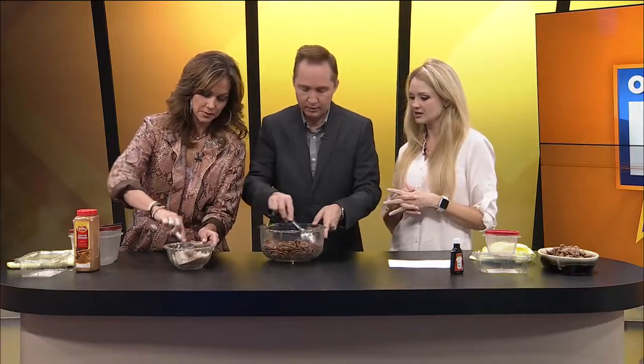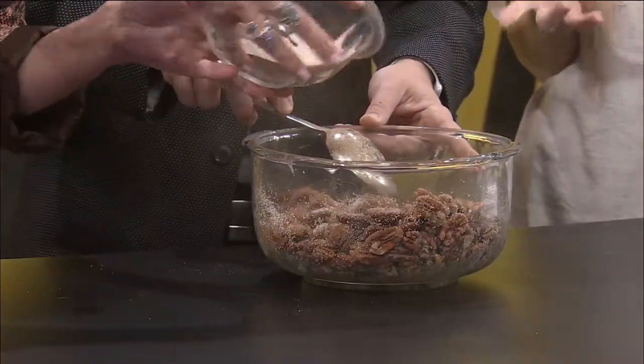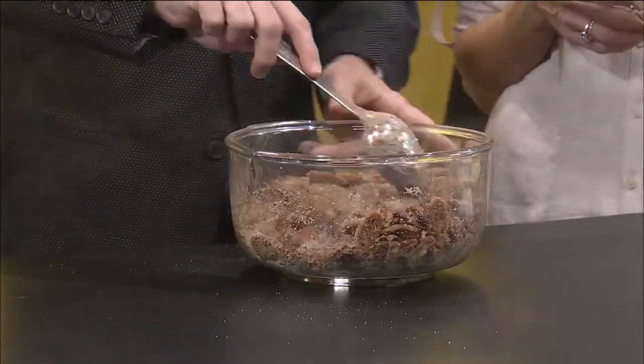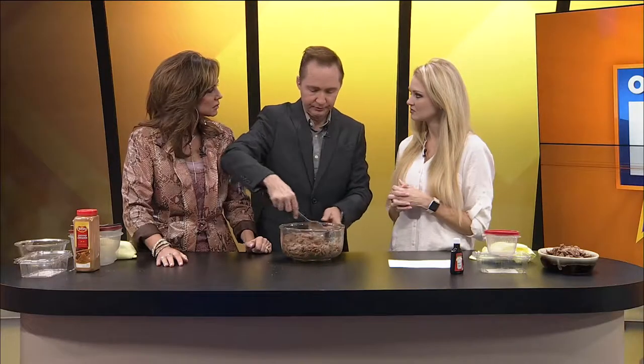Now we're just going to pour those dry ingredients over the pecans and give them a good mix. If you like things like cloves or pumpkin pie spice, you could totally add whatever you like — this is just the basic recipe. I would add some clove, maybe a little nutmeg and pumpkin pie spice. All spice is great too — it's kind of a Christmasy mix.